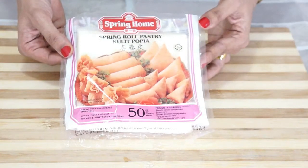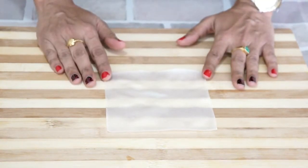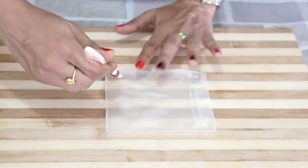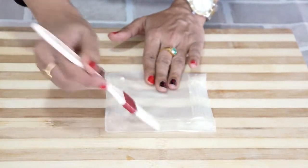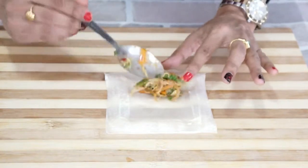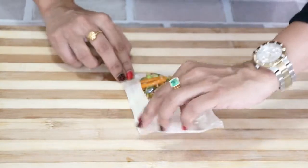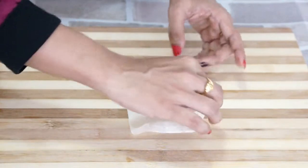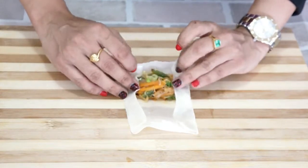For the pastry, I will be using store-bought spring roll wrappers. I have taken a pastry sheet and put the slurry at the sides — this helps to seal the spring roll. Let's put the stuffing in, flip the sides and stick them. Similarly on the other side, stick it as well.